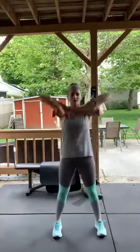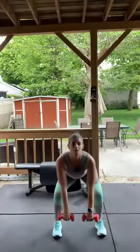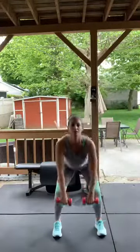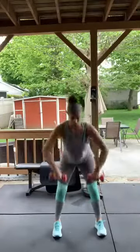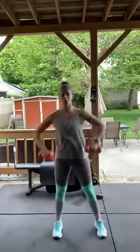Seven seconds before we start — get ready! Squat, upright row, squat, upright row. Seven... five... three — good, take a break.